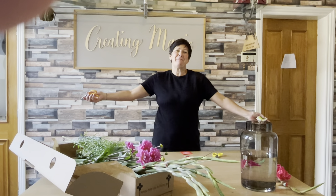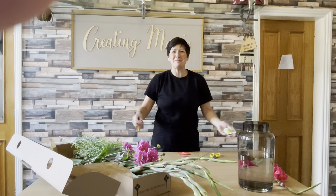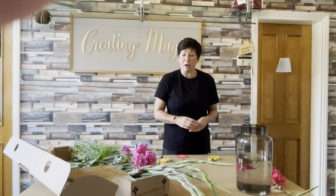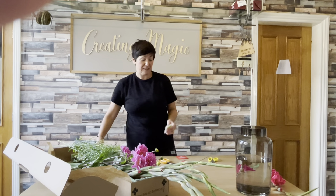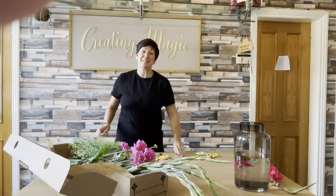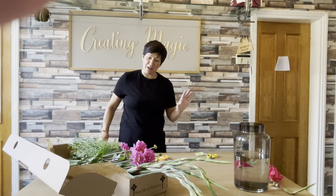Hello my lovely subscribers and welcome to the wonderful September box. Have we got a treat in store for you? I'm thinking it's red hot today, it's boiling out, it's September and I'm thinking nice and pink and beautiful and pretty. So what have we got? First of all let's get down to the business — a nice cup of char and a biscuit on hand as always.